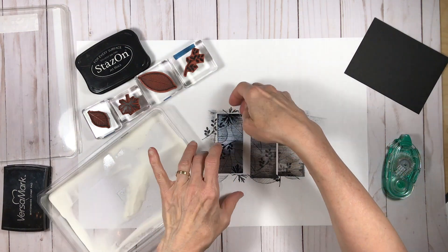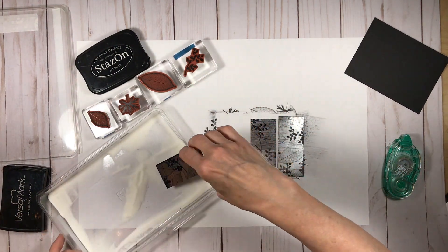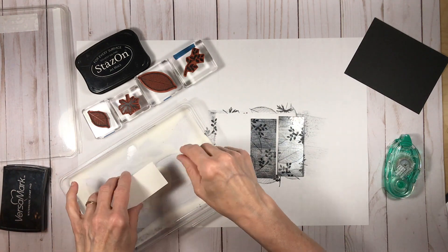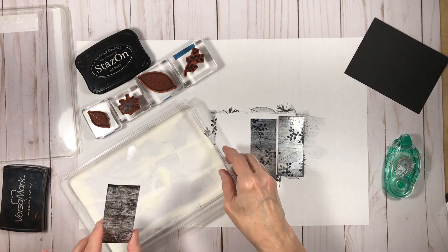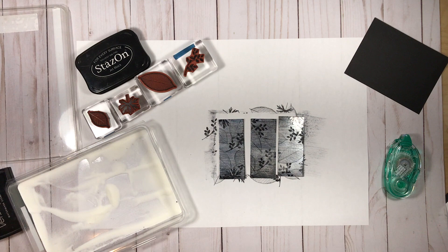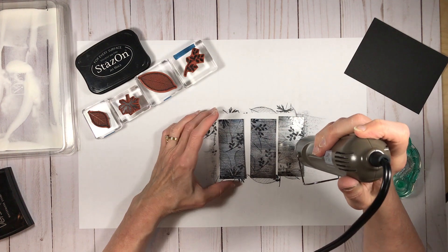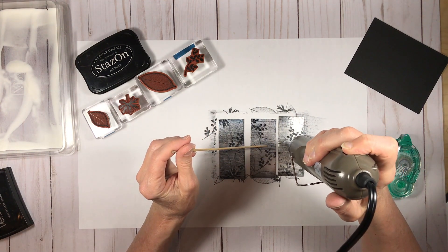No two black ice projects are exactly the same and they're beautiful in their own way. However, there is to me a signature black ice look, and it features linear ice-like droplets in streaks across the shiny foil surface. That's generally what I'm trying to achieve and one of the things I love about the technique.